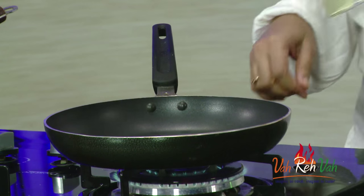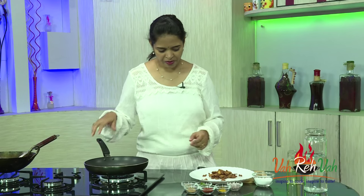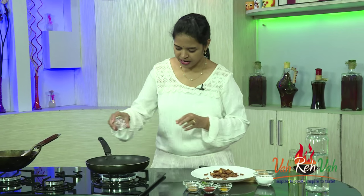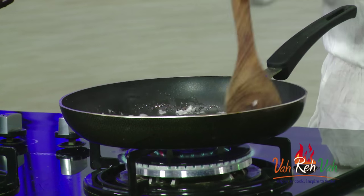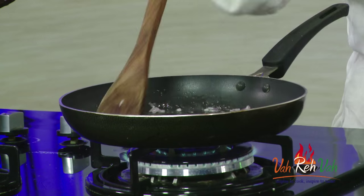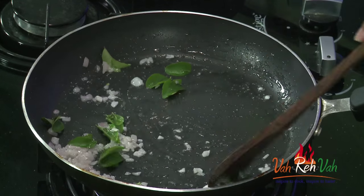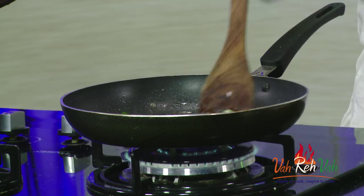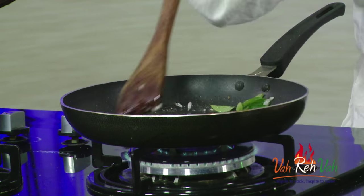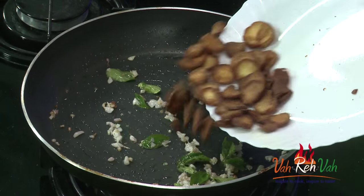Now we are going to toss them in some spices. In a pan with a little oil, the oil is hot. Add finely chopped onions and some salt — we want the onions to be slightly transparent. Add curry leaves. I like to add urad dal and chana dal to this dish, but today I forgot — they give a nice crunchy effect.